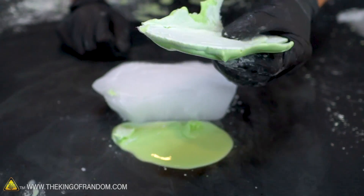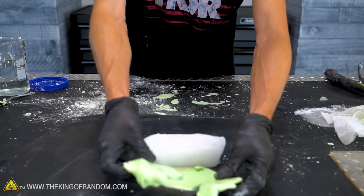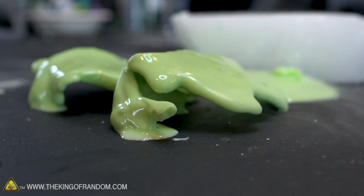Now I'm setting some oobleck on top of a slightly larger block of dry ice. It's frozen — I just have a solid piece of oobleck which I can break and it doesn't turn into a liquid when I stop messing with it because it's just too cold. It'll warm up and probably turn right back into its normal ooblecky self.